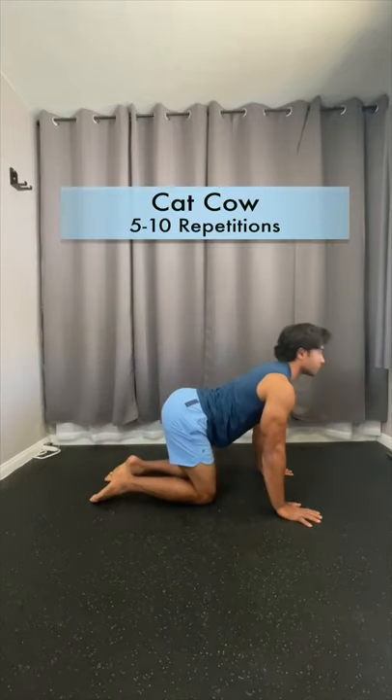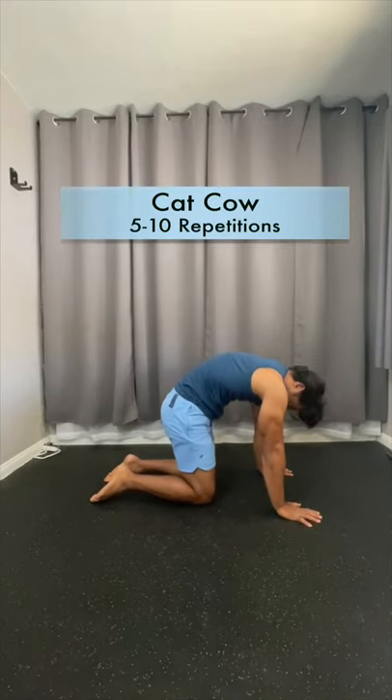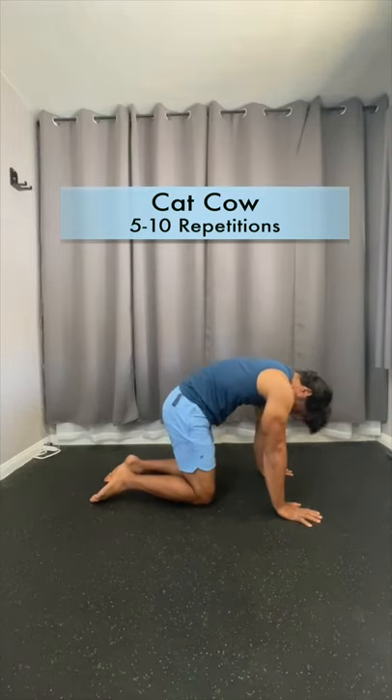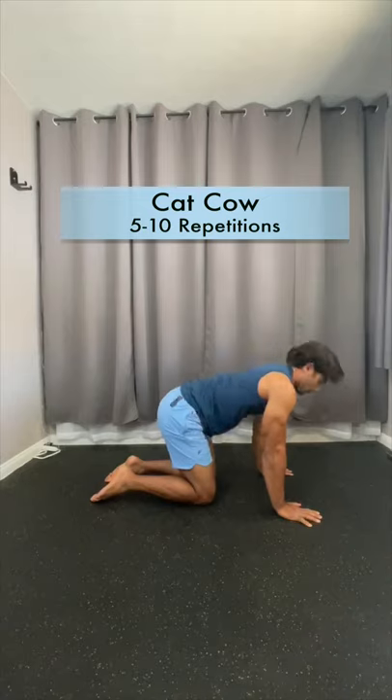From here, slowly sit down into a cat-cow pose combo — inhale, belly drops, look forward; exhale down the spine, tuck the chin — and go for five to ten repetitions of each.